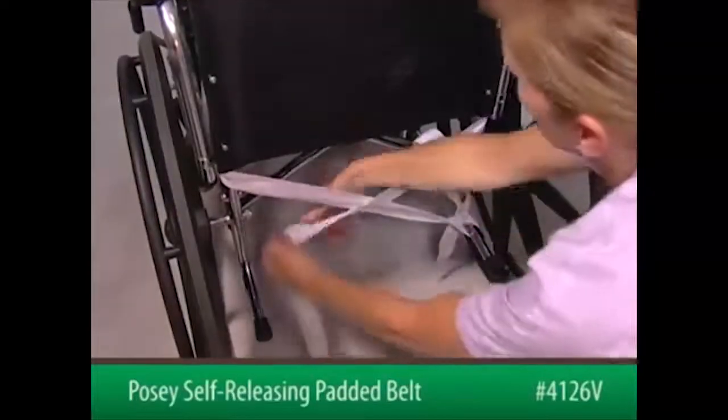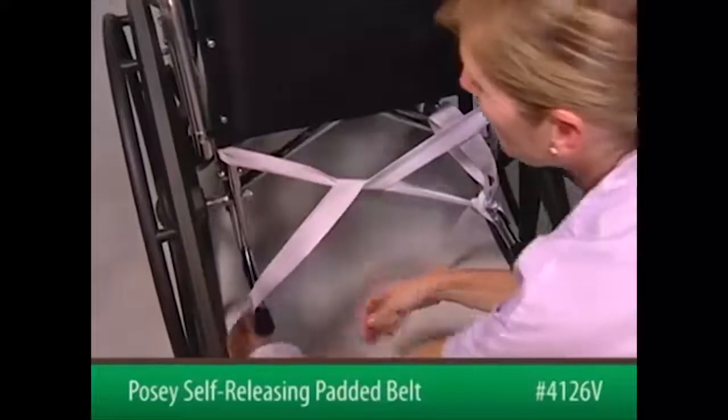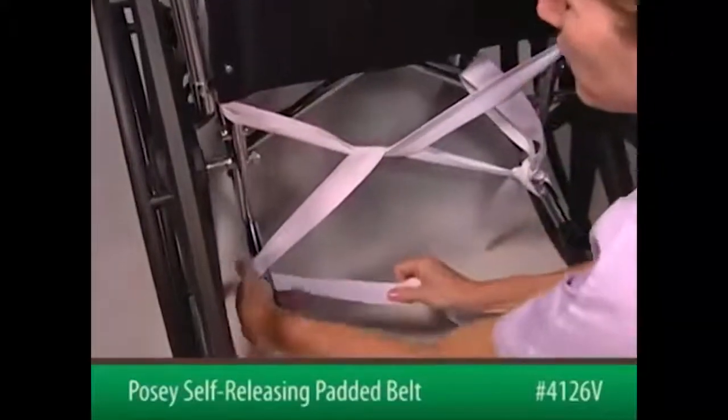Now take the second strap and crisscross it around the first strap and wrap it around the opposite sidekick spur.